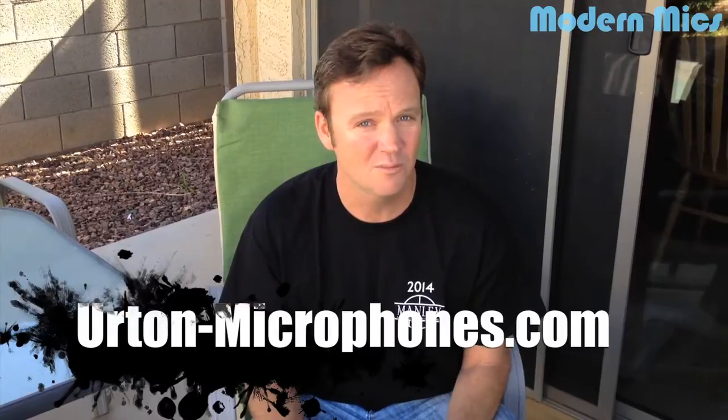Now some of you might be asking, Urton Microphones? I've never heard of it. It's spelled U-R-T-O-N Microphones. But it was formerly known as Horsch Microphones - they changed their name and now they're called Urton Microphones. So let's check it out.